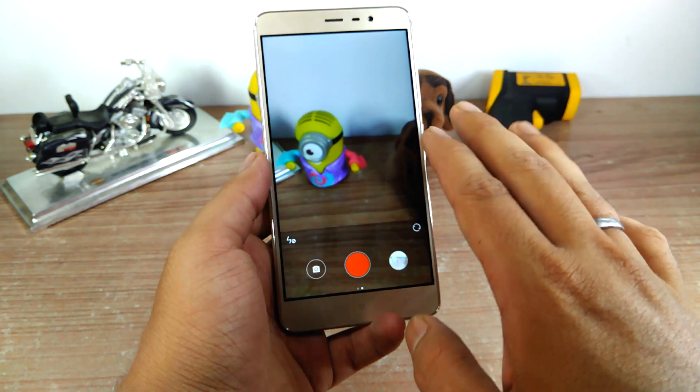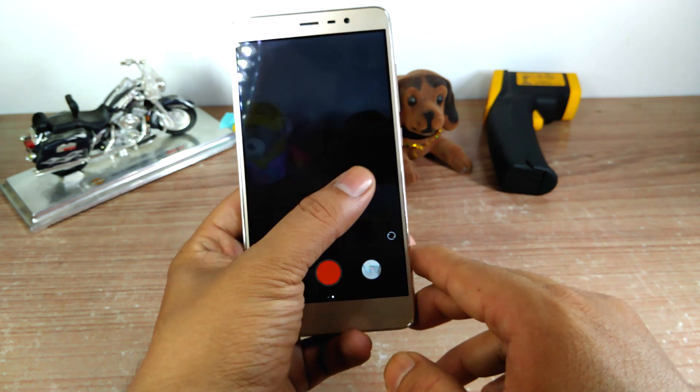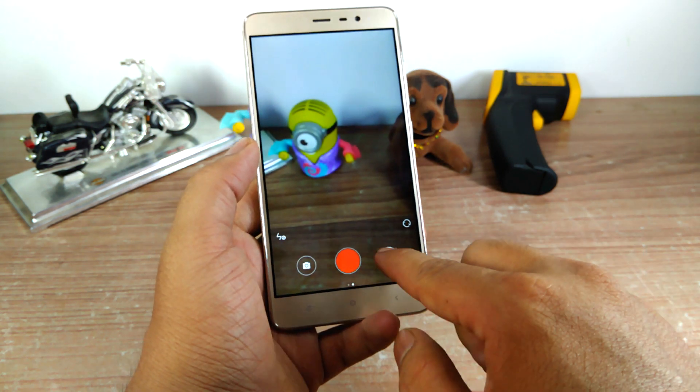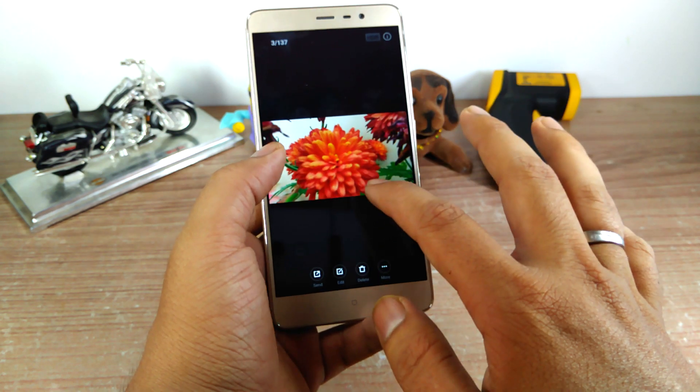That was more or less everything available in the Redmi Note 3 default camera app. Let me go ahead and show you some of the sample photographs I shot using this device.